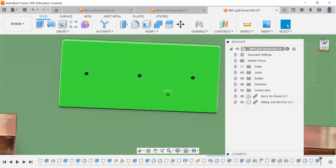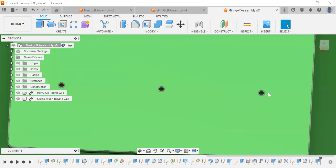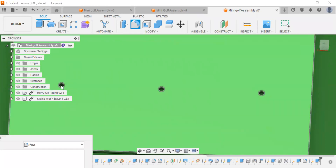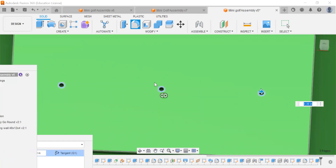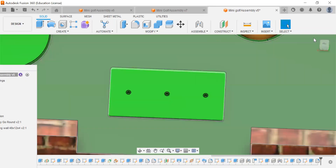Let's take a look at how that looks. We're going to do one more thing before we're finished with the tee off pad — we're going to smooth out these circles. We'll go to modify and fillet, get the circle edges, and put a 0.25 fillet. That is our tee off pad.